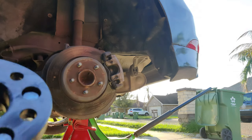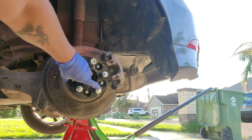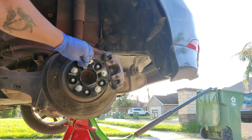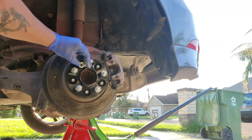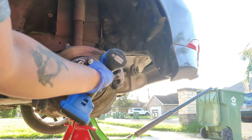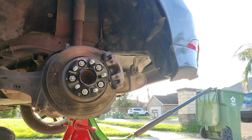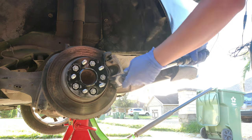Go ahead and put the anti-seize on the entire surface. It was black, now it's silver. Put that on there. These lug nuts — go ahead and just tighten them up, then you want to torque it to 100 foot-pounds. Make sure you have your emergency brake on so your rear wheel doesn't spin.